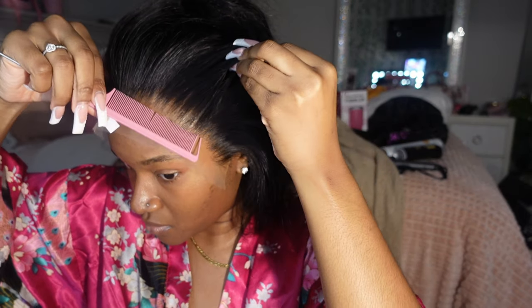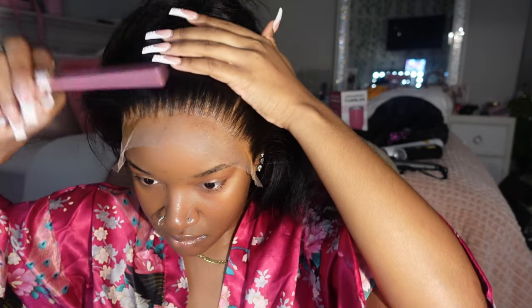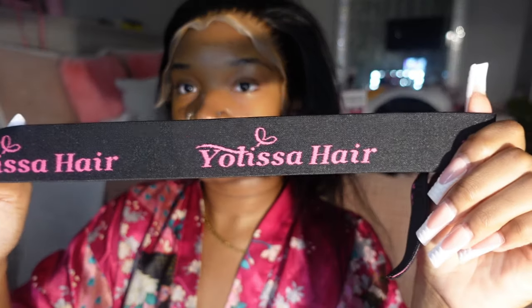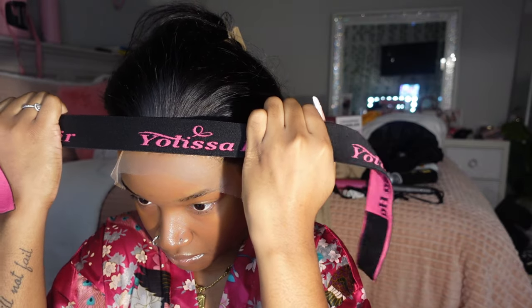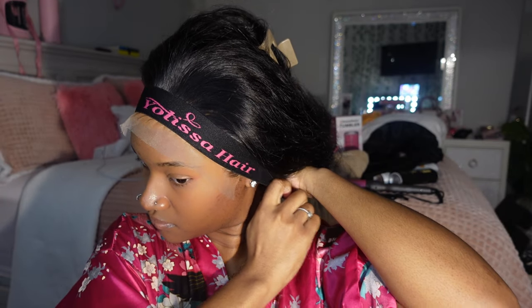I'm going in with my fine tooth comb and pulling all the hairs back, also lightly pressing the lace into my skin. Alissa Hair was so kind to send me over this lace band, so that's what I'm using today to tie my lace down, and then I'm going to let that sit for 25 minutes.